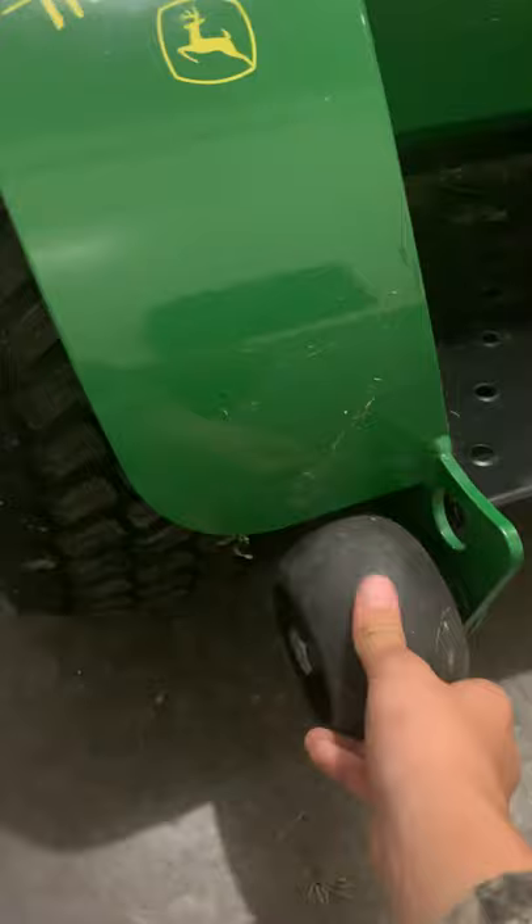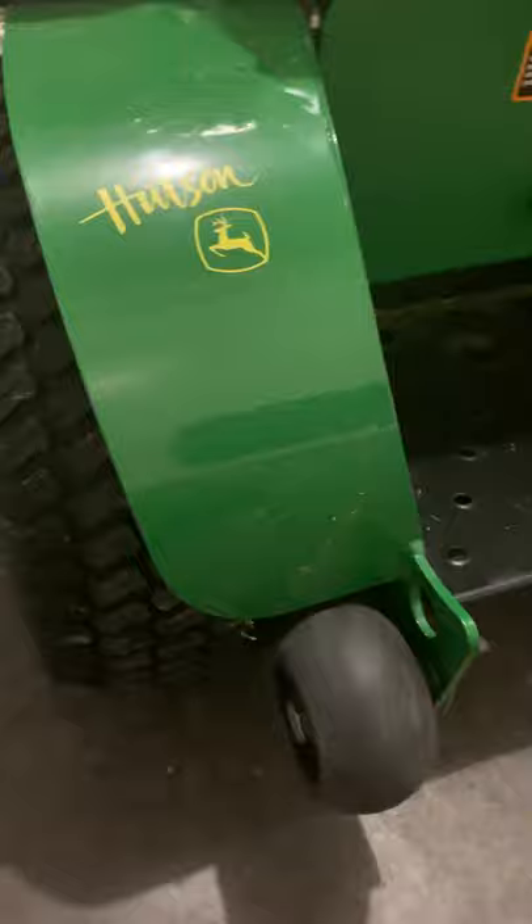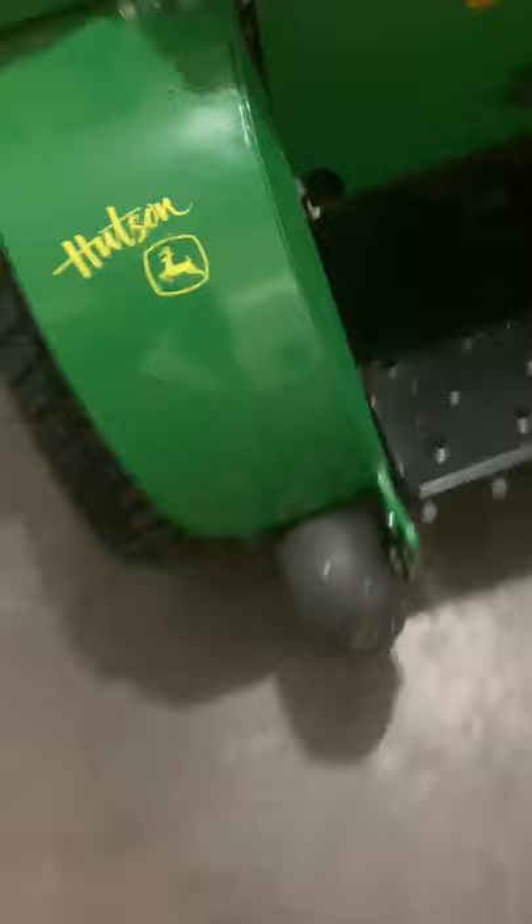The wheelie wheels right here are really nice. They have these on the right mowers too, but it's really nice — so if you're on a hill and somehow the mower tips back, it won't be a bad accident. It'll keep it up and it won't flip over; it'll just hit the ground.